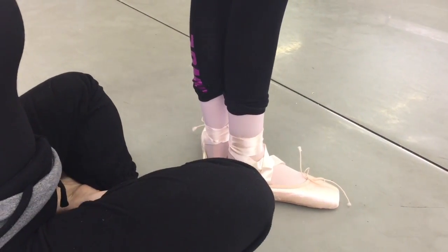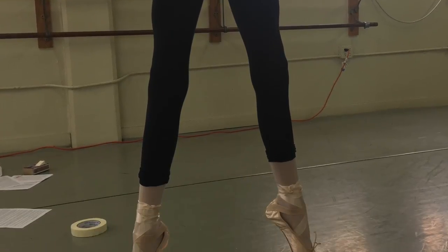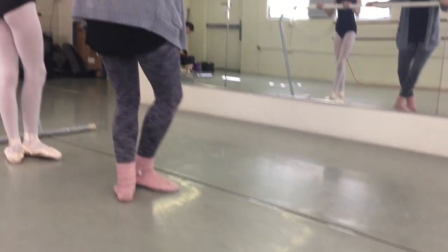There we go. Tail down, up the butt, down the back. You may be wondering why I put paper tape on the student's hip flexors — it's because she keeps breaking at her hips. Many young students do.